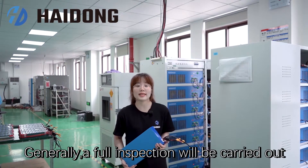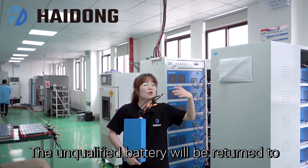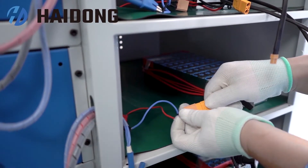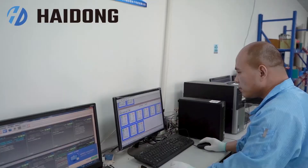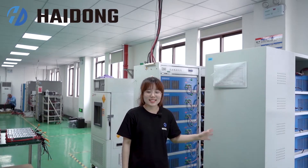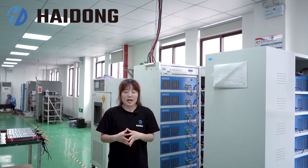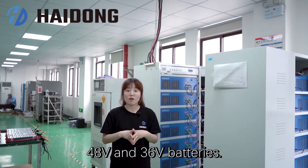Generally, a full inspection will be carried out after the battery is completed. The unqualified battery will be returned to rework until they pass the test. What we did is a degeneration test. Typically, it will take several hours or even one or two days, depending on the capacity and the voltage. At present, most of our devices use 48V and 36V batteries.